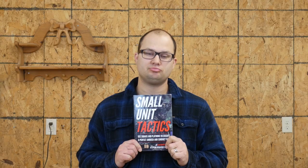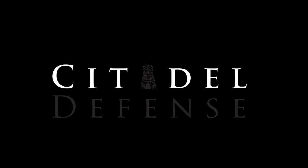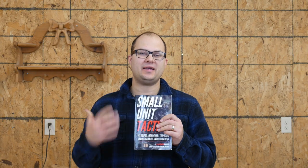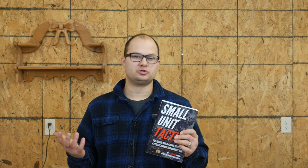Hey everyone, Dylan Schumacher, Citadel Defense, and it's time for more tactical book review. This is Small Unit Tactics by Matthew Luke. That's actually a pseudonym — it's not the author's real name. Full disclosure, this book was sent to me in exchange for my review. I'm going to be as honest as I can, but just want you to know that the author did reach out to me and send this book to me, and that's how we're getting this video.